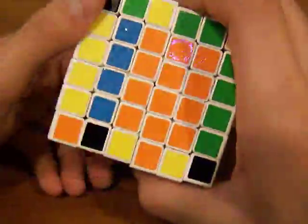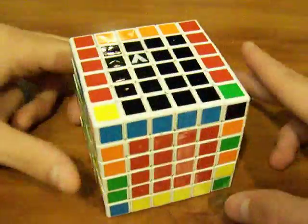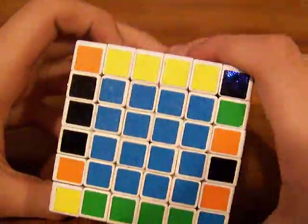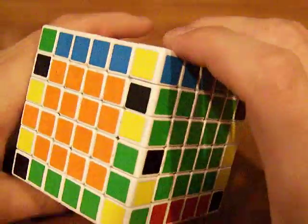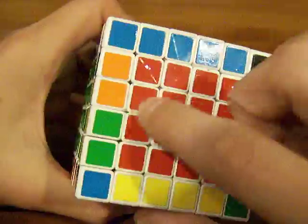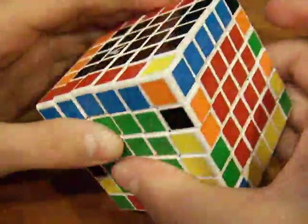Hopefully you did it right — if you messed up, try again. Anyway, once you have this, there are four more edges to pair, and these four edges are tougher. They're not that bad though. Let's start out with this one — this one already has two with it.